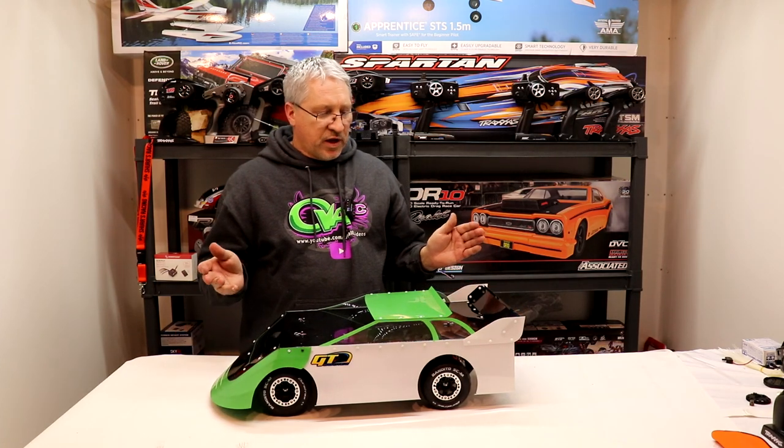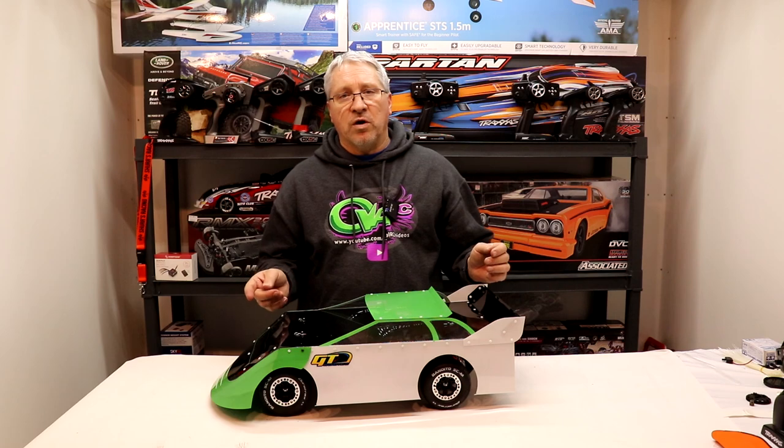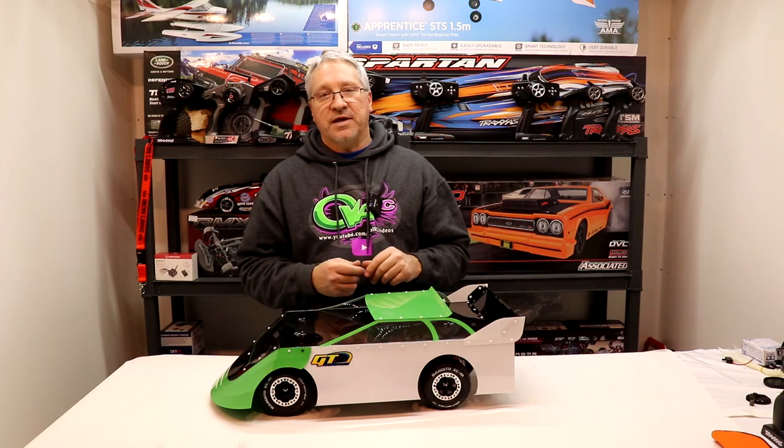I hope you guys enjoyed this video. Please subscribe to my channel. You can also join my Facebook group — that's the Oval RC — and I have all the updates coming up with the series on there. I'm Mark with the Oval RC. We'll see you next time.